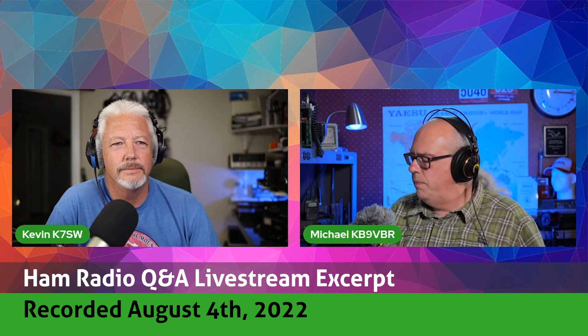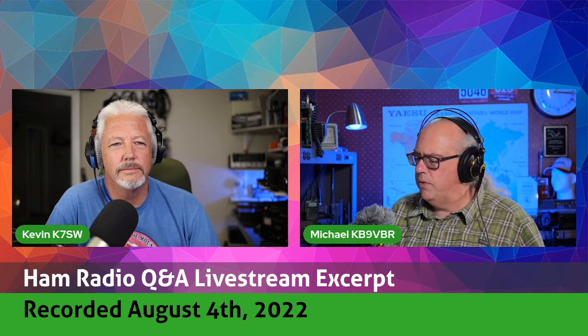Will asks: I ran across a video pertaining to NVIS antennas. Do you think it would be possible to use a pair of 40 meter or 75 meter hamsticks in a hamstick dipole configuration as an NVIS antenna? Thanks for your thoughts.